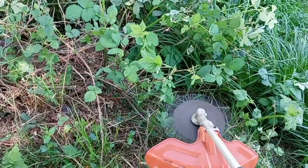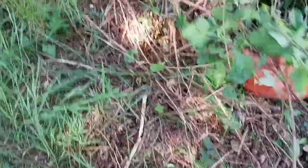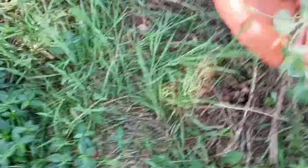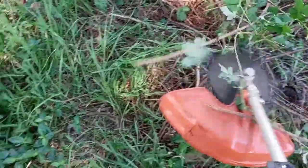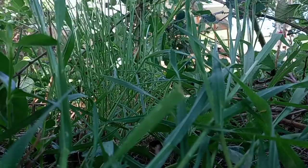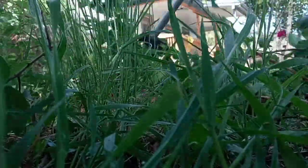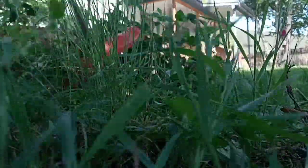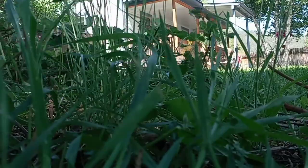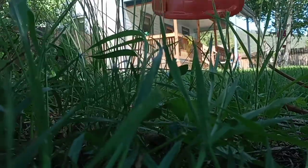Let's fire this thing up. Here's how it spins — be careful, this will chop a leg off. Let's cut some blackberries.